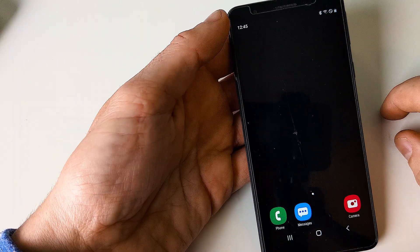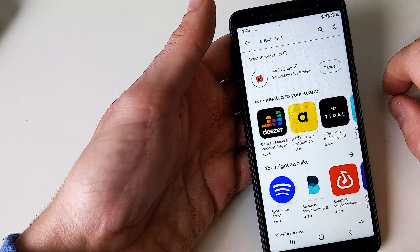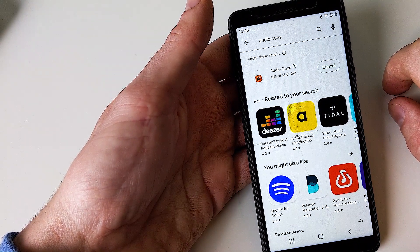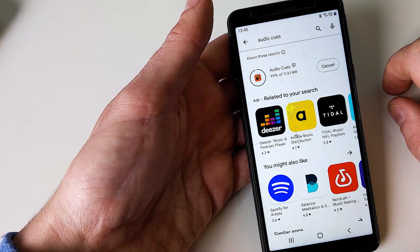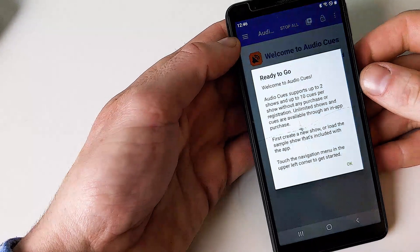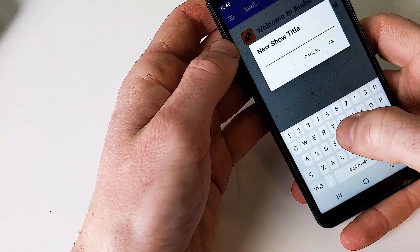So I hope at this point in the video you are thinking: this is exactly the setup I need for my street show. In that case, stay around because I'm gonna explain you everything. The first thing you're gonna need is to download the Audio Cues app. It's a free app, but you are limited in the number of cues. If you want unlimited cues, you have to pay around 10 euros — it's very worth it in my opinion. We open the app, go into the menu, and create a new show. Let's call it TUTO.